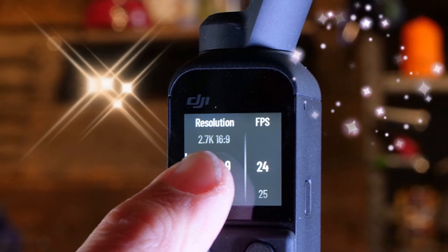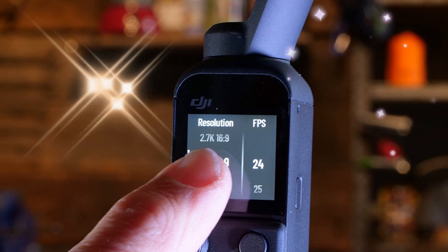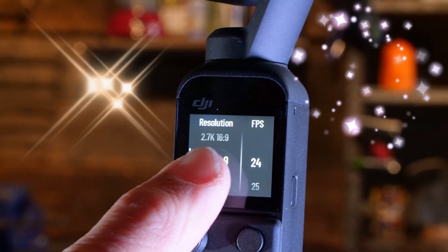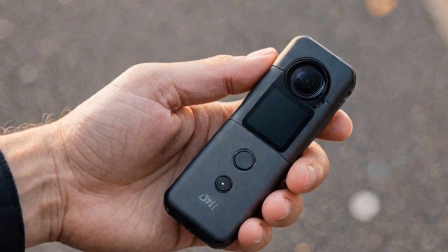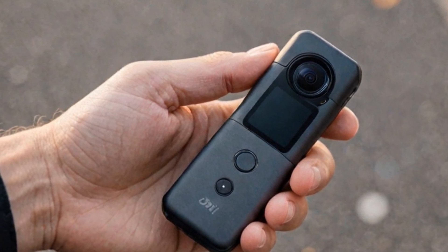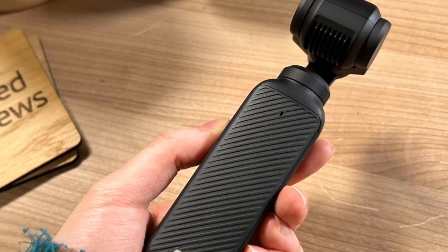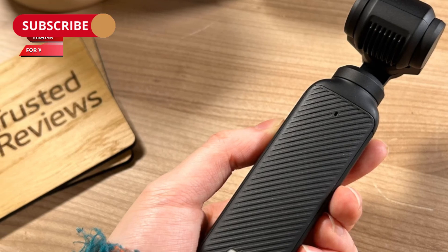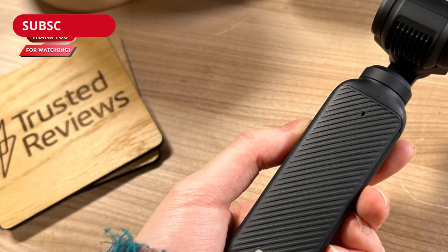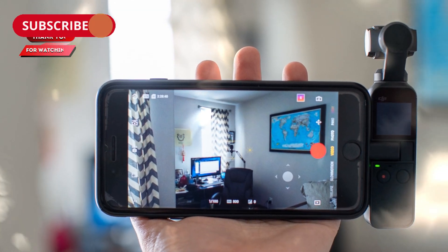What sets the Osmo Pocket 4 apart? From the improved rotating touchscreen to its 1-inch CMOS sensor and advanced stabilization technology, the Osmo Pocket 4 is shaping up to be a must-have for creators. Its combination of portability, power, and ease of use ensures it's ready to cater to vloggers, filmmakers, and adventurers alike. Whether you're creating content for YouTube, social media, or personal projects, the Pocket 4's features are designed to elevate your work.